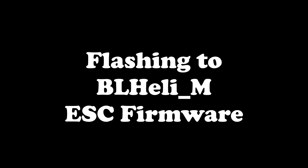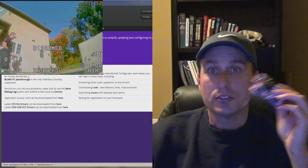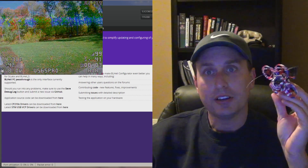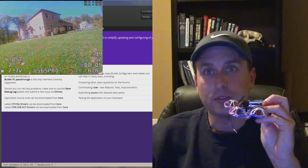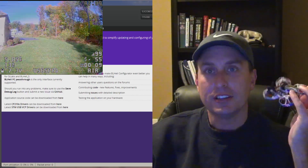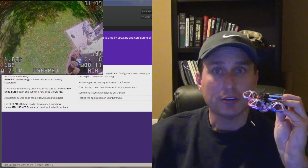That all being said, this flies really good and I see the durability being there as well. The next thing we're going to do is flash it up to the latest BL-Heli firmware, and also Betaflight 4.2, put all the little fancy bells and whistles on it with my tune, and then go ahead and fly it again.